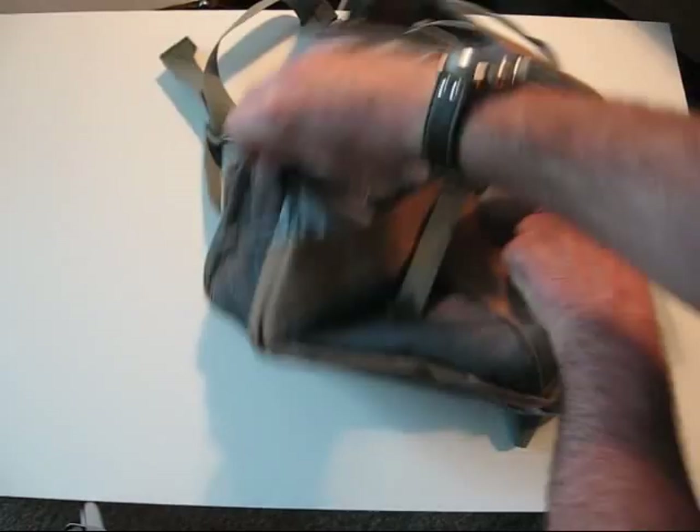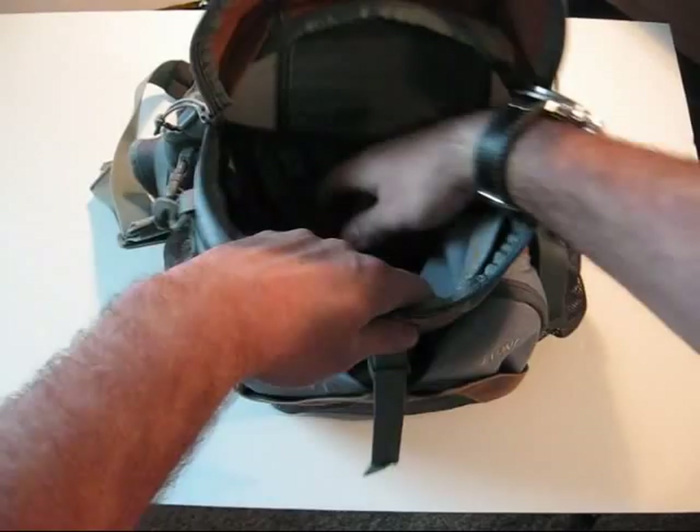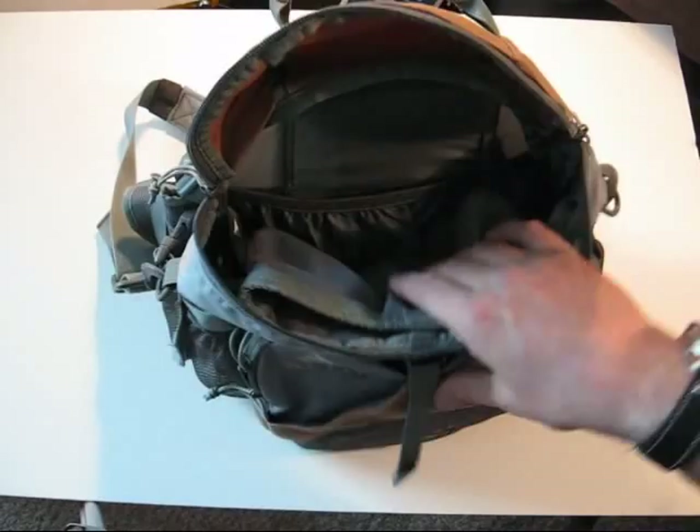Inside the main compartment, there's a carry handle on top. The main compartment is pretty decent sized. It's got a small pouch in the front that is fleece-lined for your sunglasses, camera, whatever. And then it's got one elastic pouch in the back. The rest of it's pretty much open.